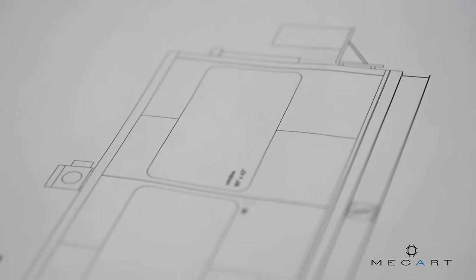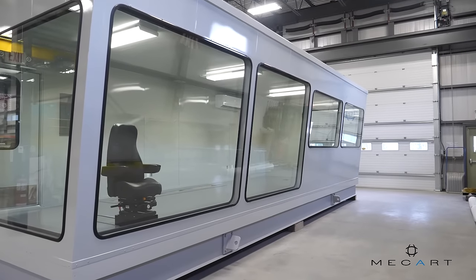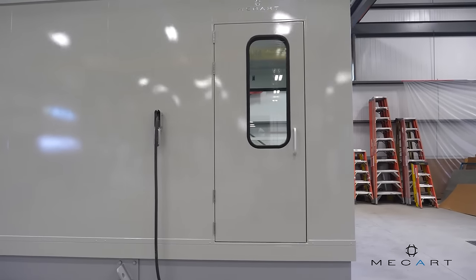McCartt manufactures custom soundproof control rooms and operator cabs for the sawmill industry. This is a control cab for the primary log breakdown line of a sawmill. It reduces noise by 40 decibels.